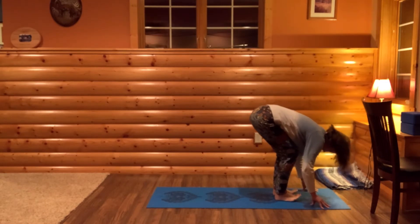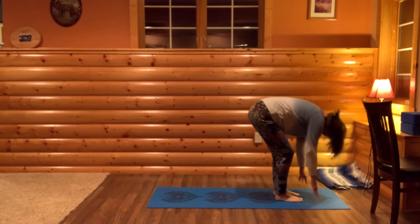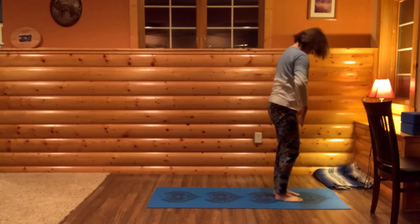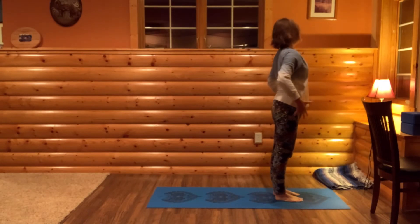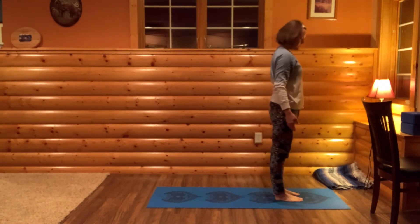Tent your fingers on the floor, press your feet into the ground. We're going to roll up, keeping your chin tucked to your chest, very slowly. Once you arrive at a standing position, stand tall in Tadasana or Mountain Pose.